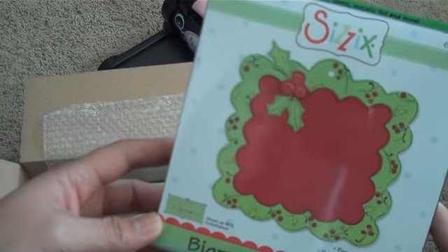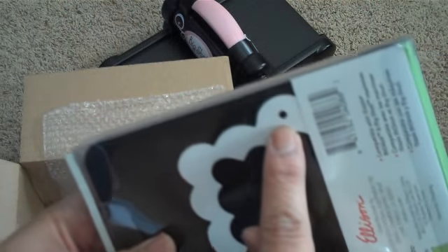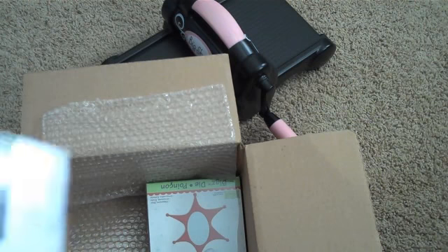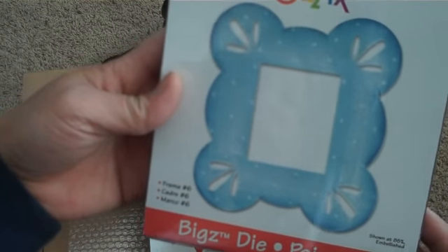With Christmas coming up, I saw this for like three or four bucks so I had to get it. This is also a Bigs die and it's the Scallop with Holly Frame — really cute because it already has a little hole, so you can use it as a tag or create picture ornaments for your Christmas tree. And this is the Frame Number 6, also a Bigs die, really pretty.